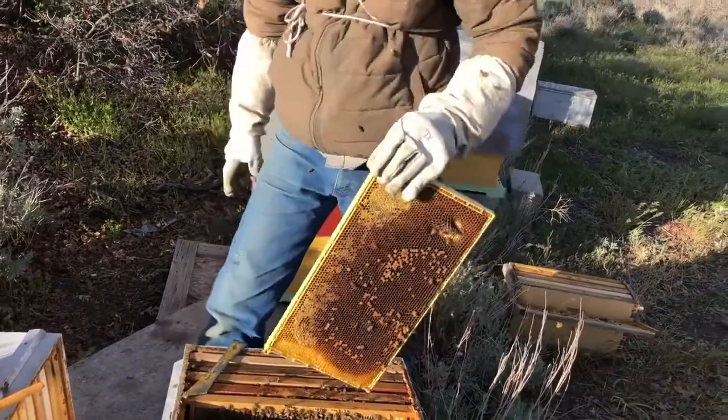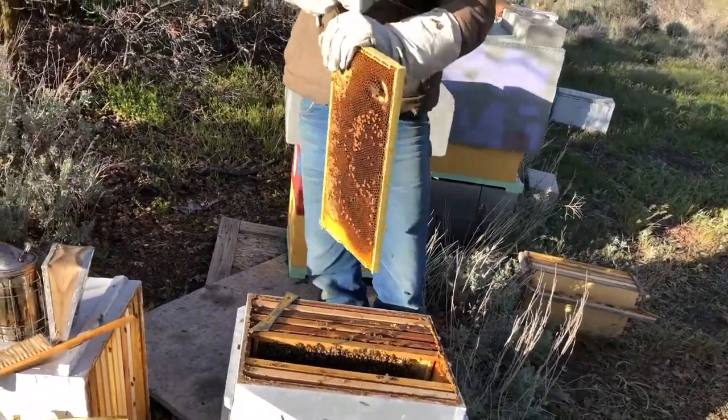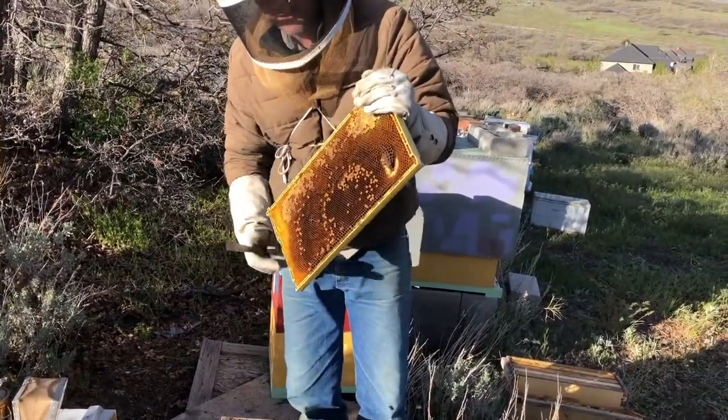There's also another method: hold the frame like this and then hit it against the top of your hand — that will jolt the bees off. It's similar to removing them by hitting the frame with your hive tool.